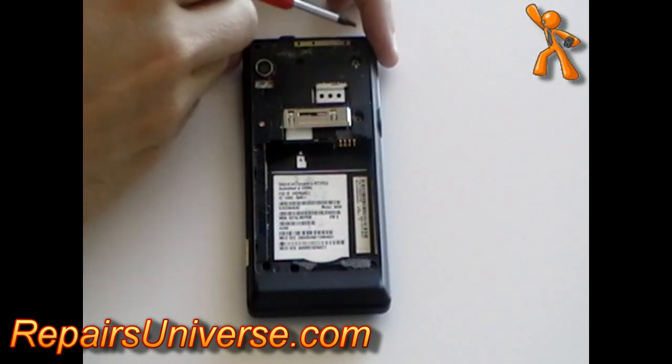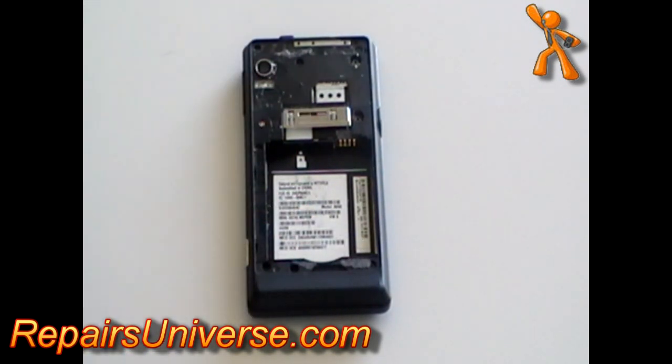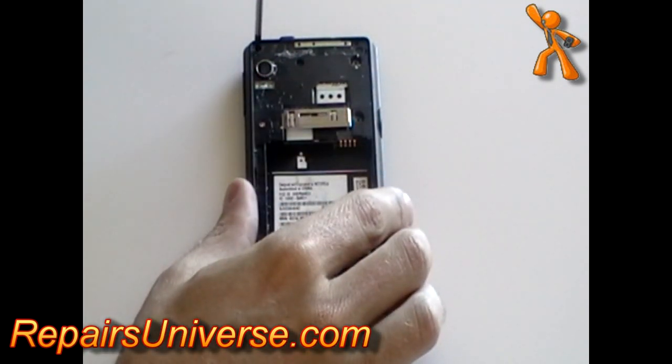Using a T5 Torx screwdriver, available on the RepairsUniverse.com website, remove the screws as being pointed out here in the video.